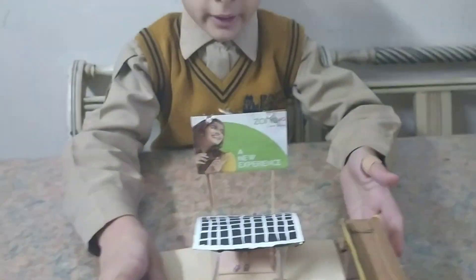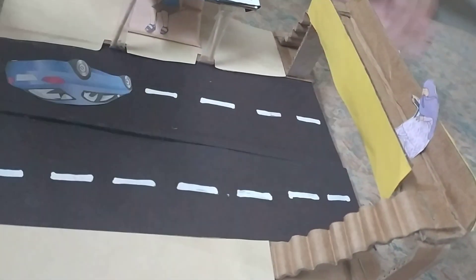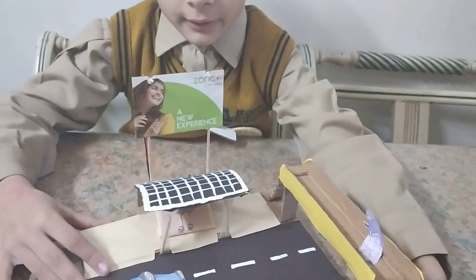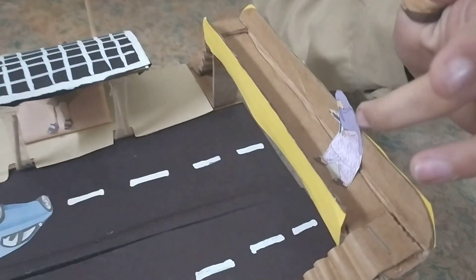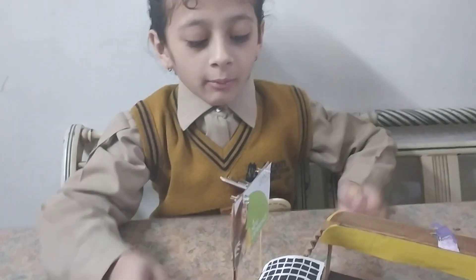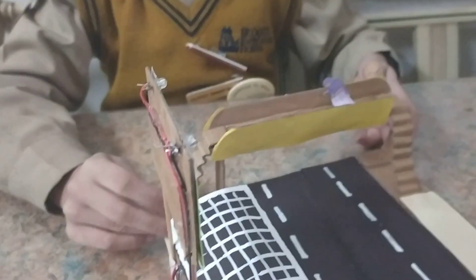I just used cardboard for this. This is like a wiggly stair structure — in cardboard boxes you'll usually find some wiggly parts, and I just separated that part and put a curvature on it so the ladies can go down using the bridge. Another wiggly part there makes the stairs.